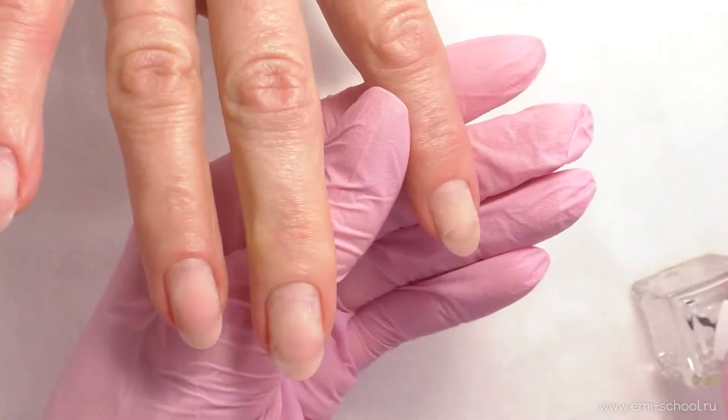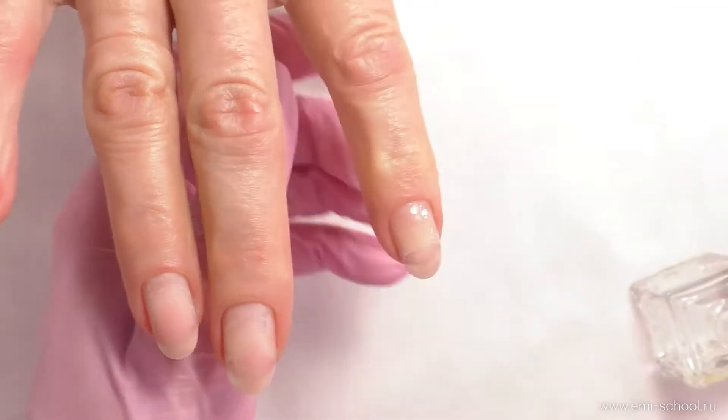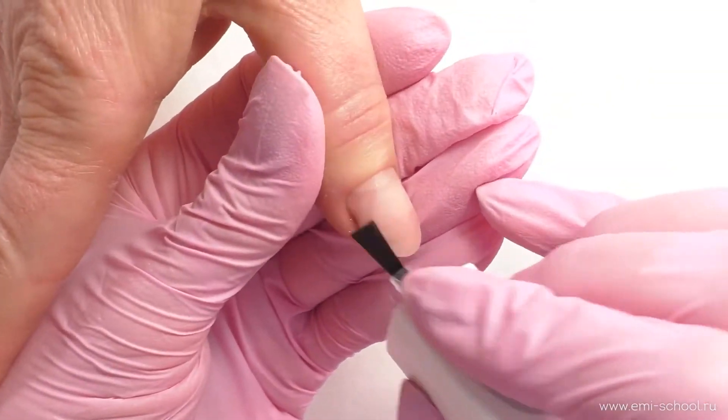It must be used when working with acrylic, gel, and acrygel systems, where it is applied on the whole nail plate.